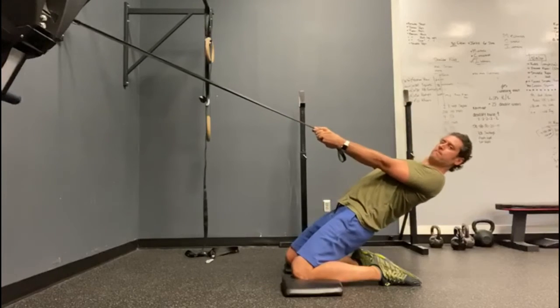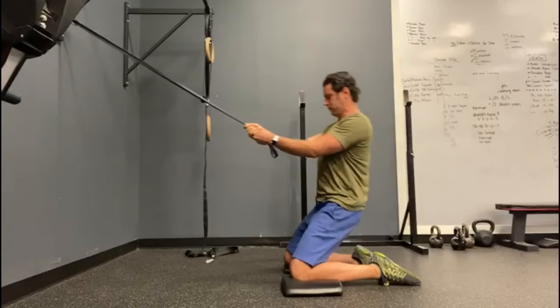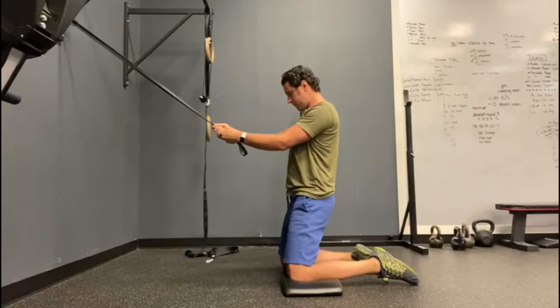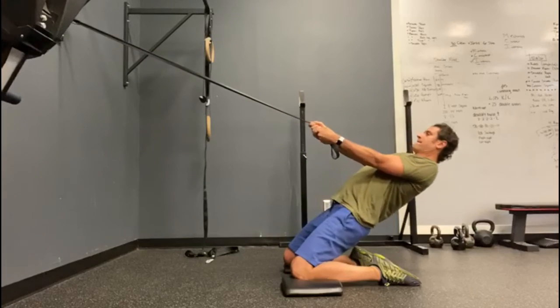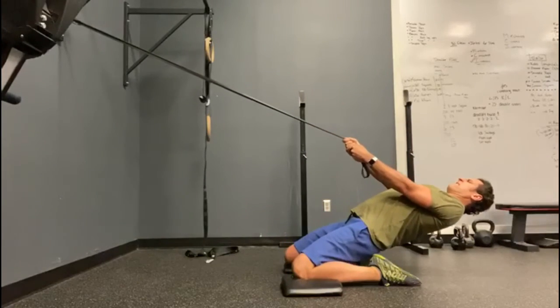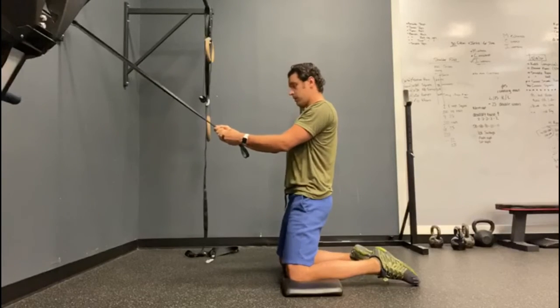This can build some fantastic strength and mobility on the front of the thigh and the posterior. Try to maintain a really strong midsection just as much as your hips.